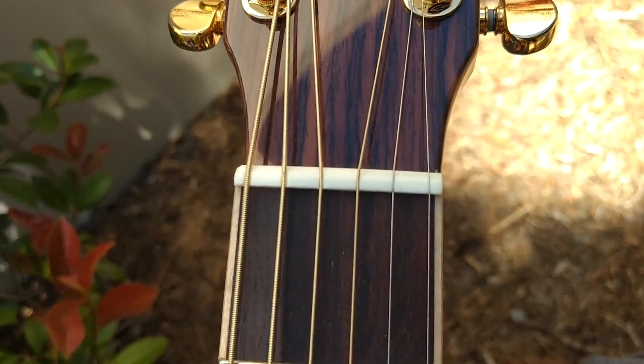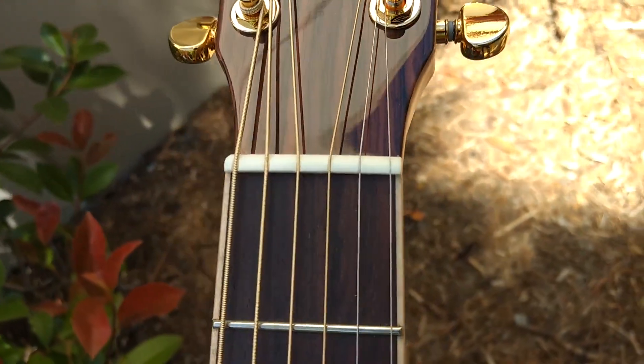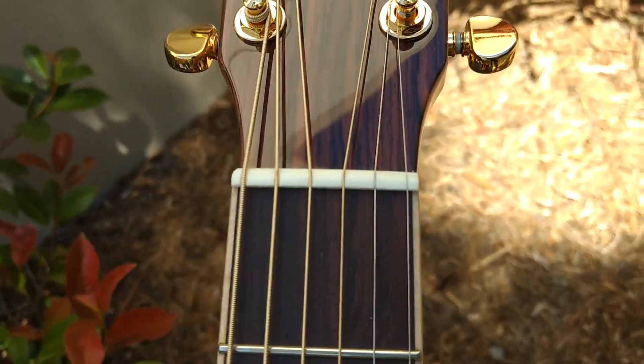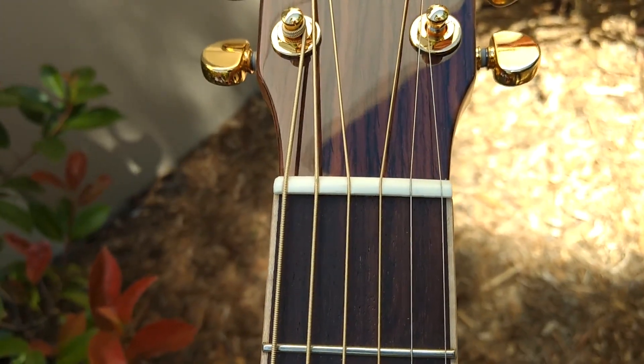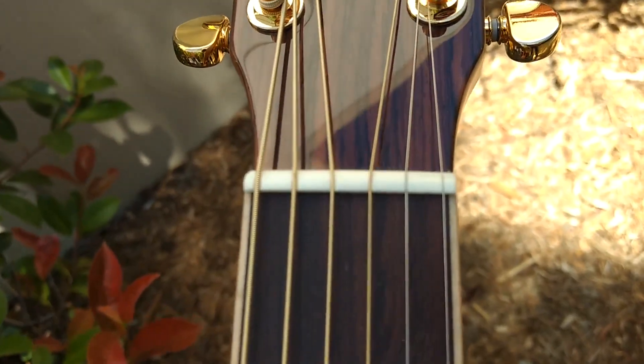We actually get our cow bone here in Lincoln, Nebraska, just outside of town from a farmer we know. We also use it for our saddles as well. If you look at the best acoustic guitars in the world — the top two, three, four, $5,000-and-up guitars — you'll see they all use bone, and so do we.